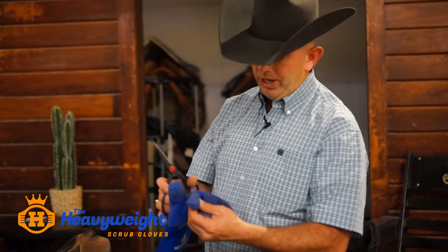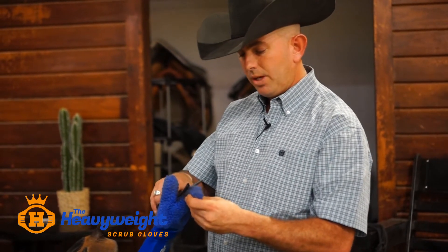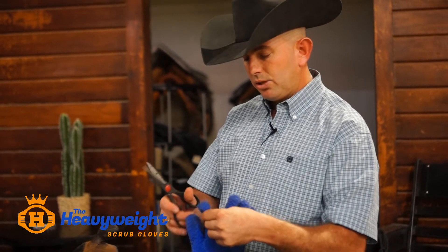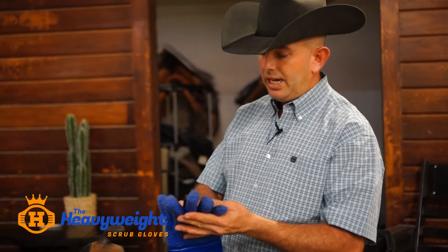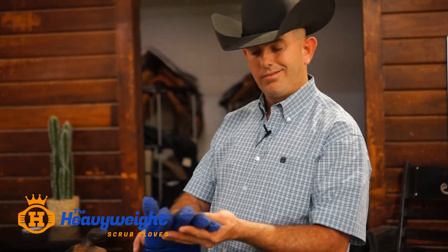The fabric this glove is made out of self-re-knots, so whenever you do get some fray or any type of wear, you can go through with a pair of scissors and trim it up very evenly. When you wash it, it will look like new.